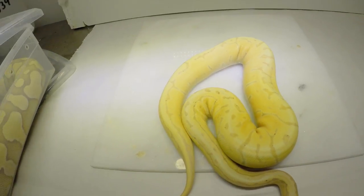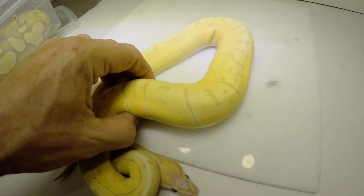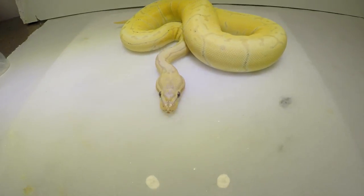This is so funny — when snakes get an idea in their head, they can be relentless. But tortoises do the same thing.